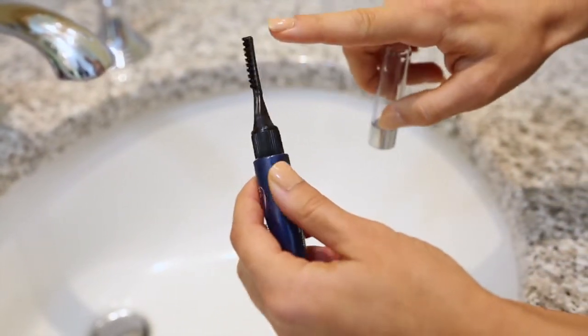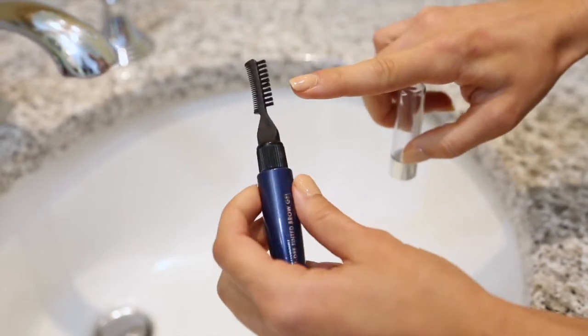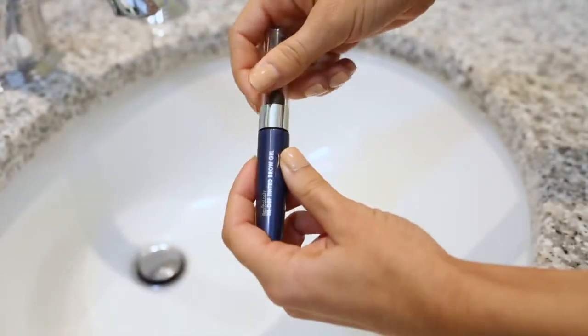First, pull off the over cap from the styling brush. Using the comb side, shape and align hairs with short upward strokes following the natural arch of your eyebrows. Replace cap.